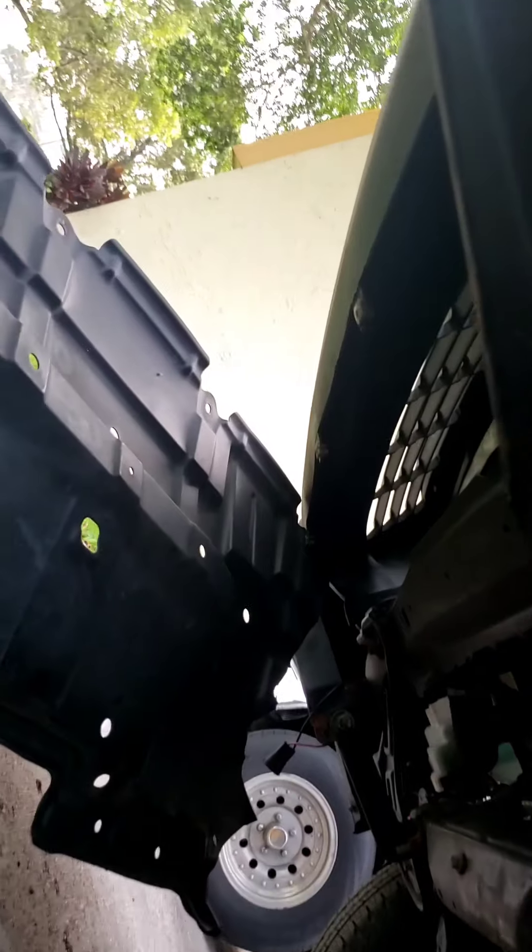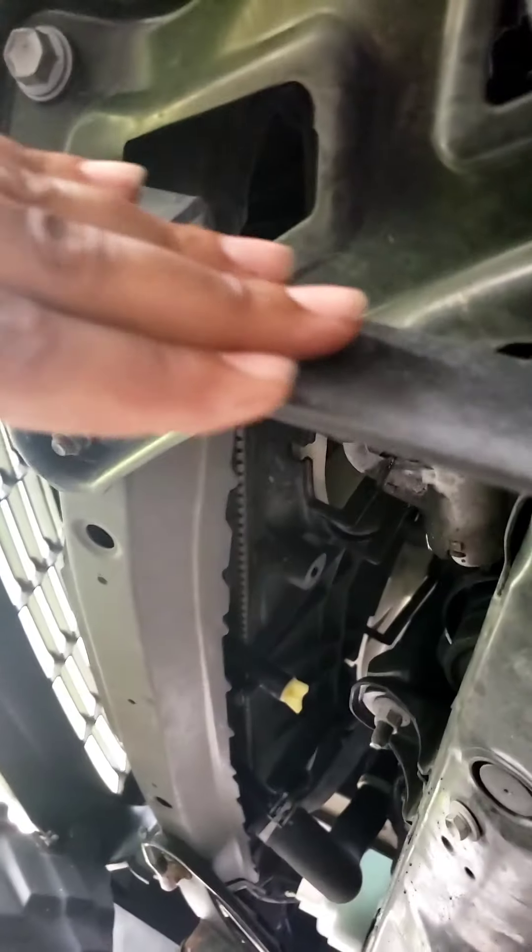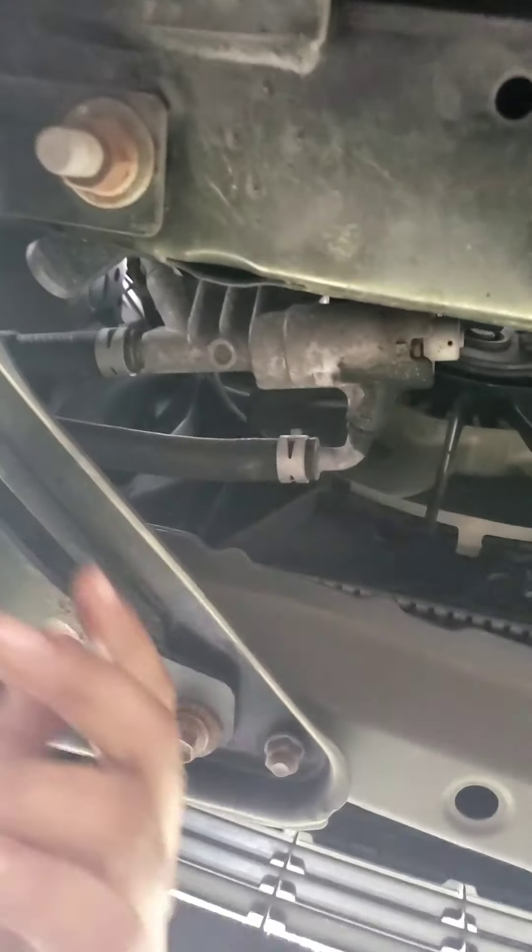Basically what you're gonna be doing is removing all the 10mm bolts — it's gonna have a bunch of them holding this up. Some of mine are already ripped out, as you can see. I'll go ahead and take off the bracket I put on for the brush guard — it's only two bolts — and continue down the other side.